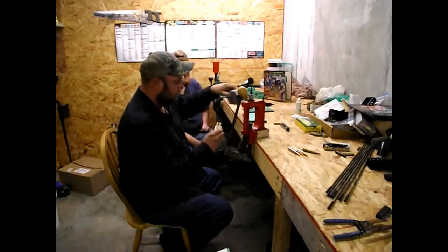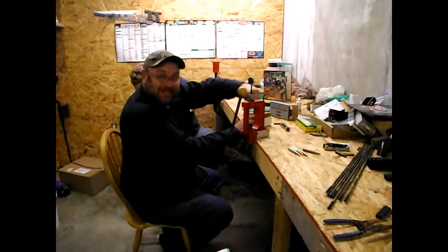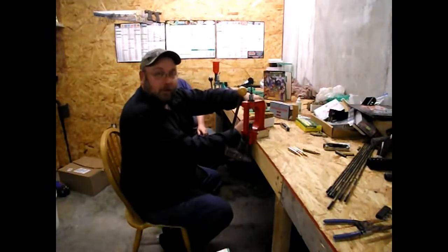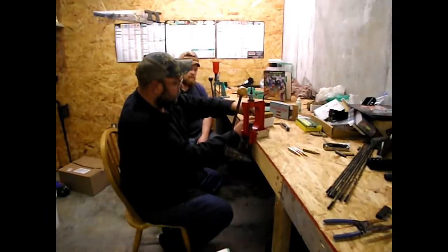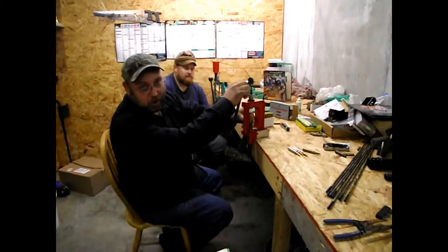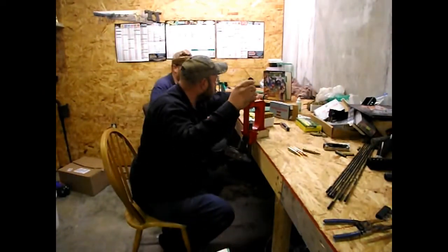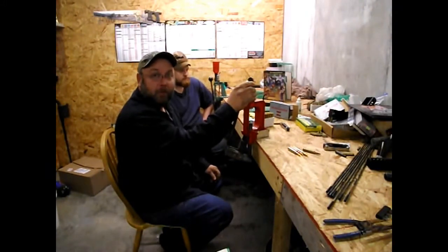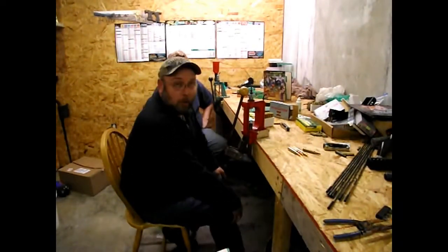We're going to have to lube these casings up and resize them. Johnny over here is going to get the chore of putting the powder in and seating the bullets, and I get to sit back and watch him. If you've never reloaded before, know what the book says. Right here is the best book — Sierra. Get a Sierra book and use Sierra bullets because they're the best. I've been using them for 19 years and I've never had any trouble and they always do a very good job.